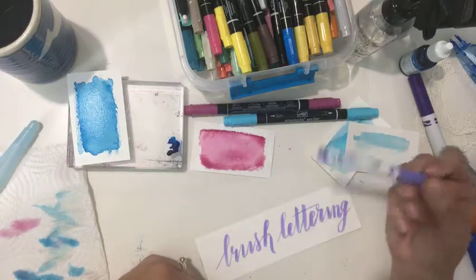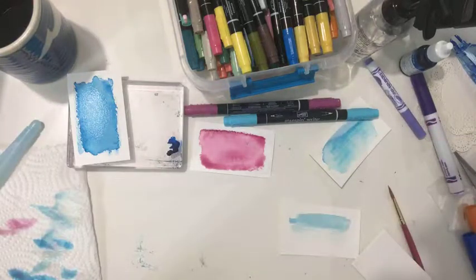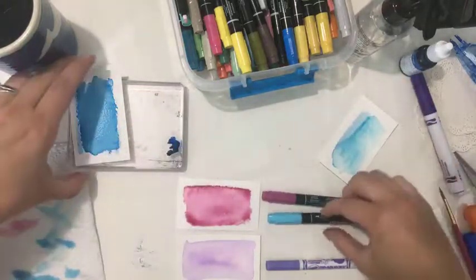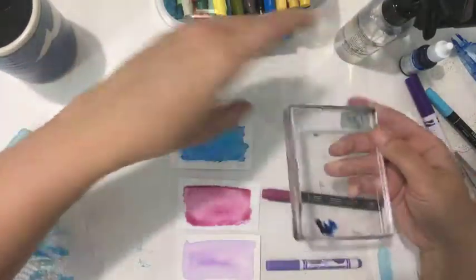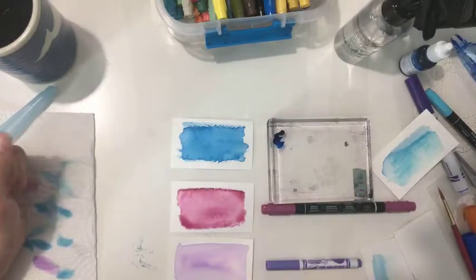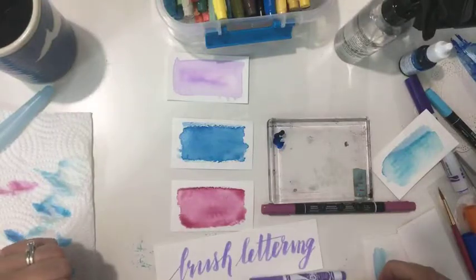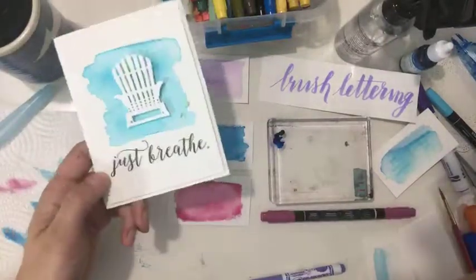I just wanted to hop on today while I hid away from my family and show you those things. Here is that marker again — this is using the Crayola marker, and this is with the refill ink — I went a little heavy on that one. Nice, right? Use your Crayola markers to create a watercolor wash. Have fun! Bye bye!